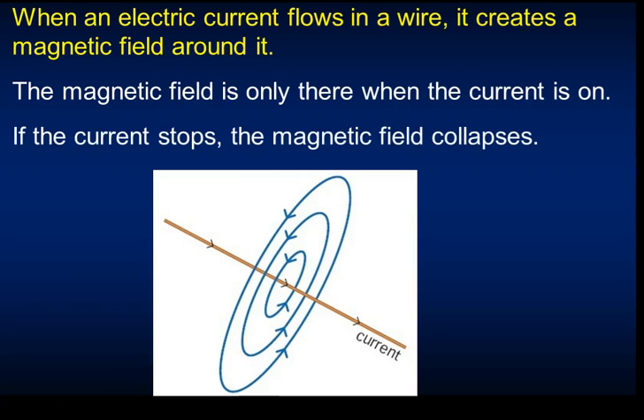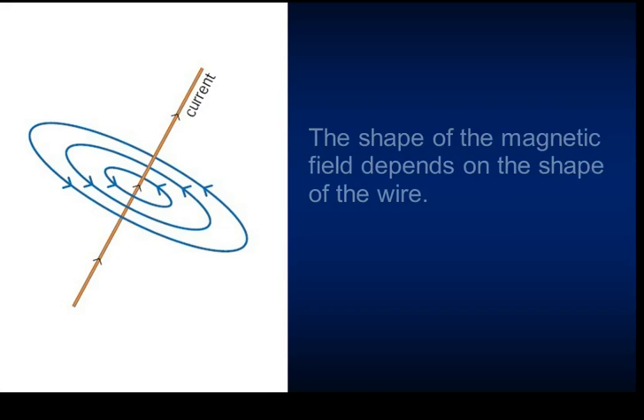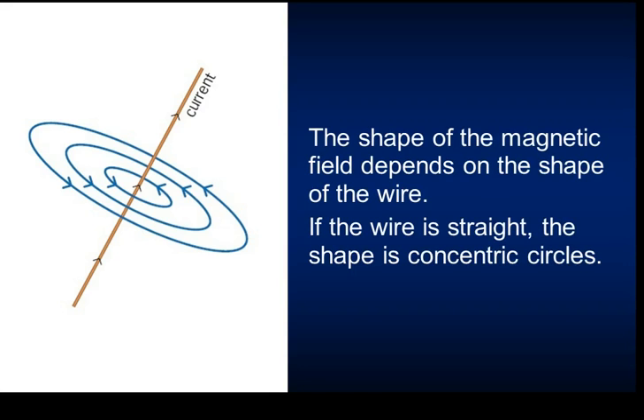The magnetic field from a current-carrying wire is only there when current is flowing. As soon as the current stops, there will no longer be a magnetic field. When it is just a straight wire, the field is described as concentric circles going around it.